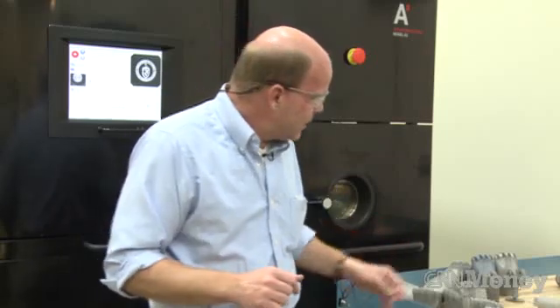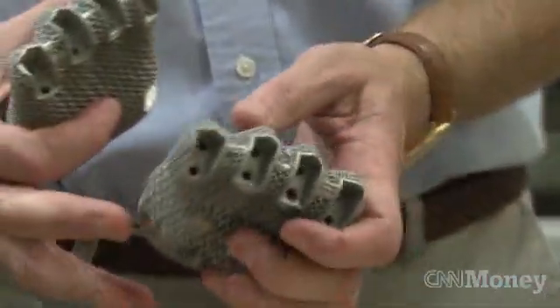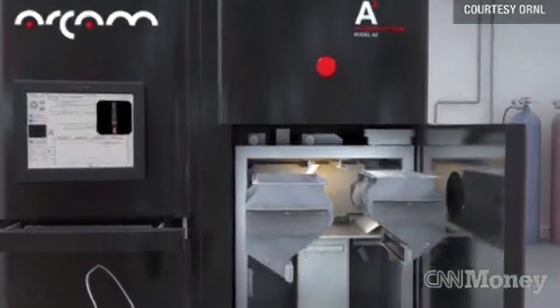You can make things you can't make any other way. There is absolutely no way I can have this complexity. I make my design and I literally say print, and then I send the 3D models to this machine and it literally grows the part.